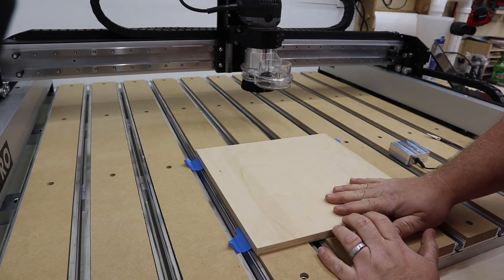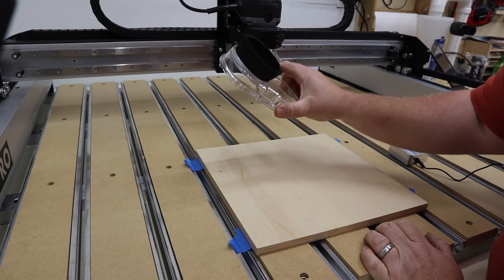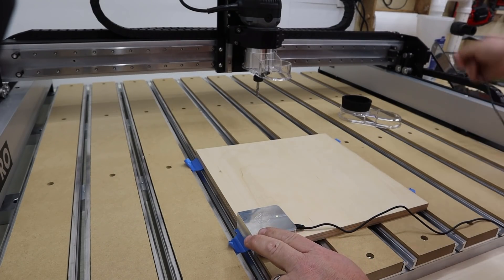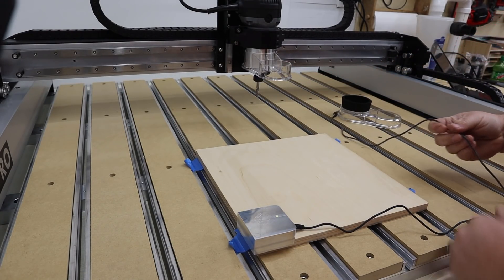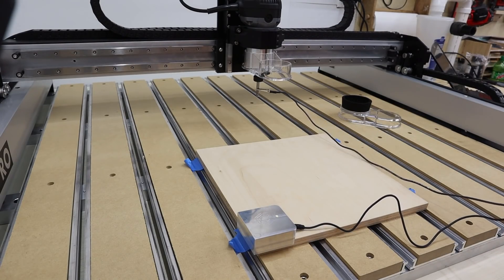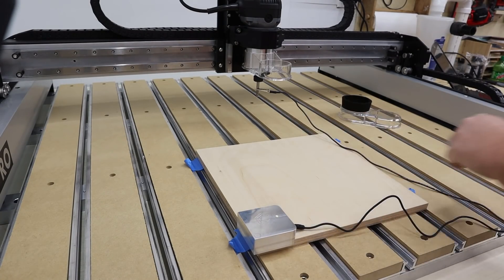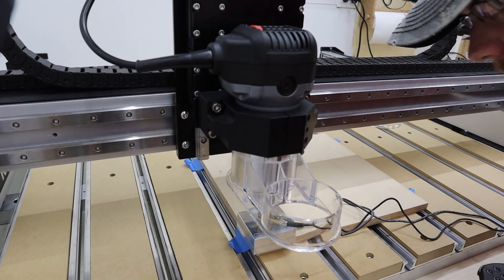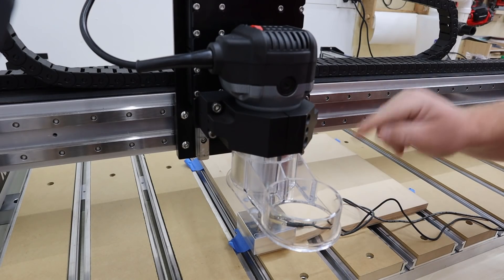I'm ready to go ahead and set the zero on my machine. The Shapeoko Pro comes with a Sweepy 2.0 attachment with a magnetic connection for the brush bottom, which is handy because I'm using the Carbide 3D BitZero. I'll sit it on the corner of my work piece, clip the alligator clip on the bit itself, make sure I have a good connection, and put it back on. Now I'm going to tell the machine to zero all three axes — I need to position it close to the dot first, then run the automatic zeroing process in Carbide Motion for the corner X, Y, and Z axes.